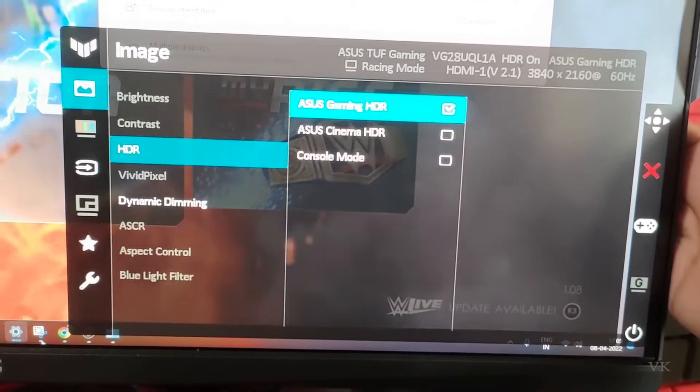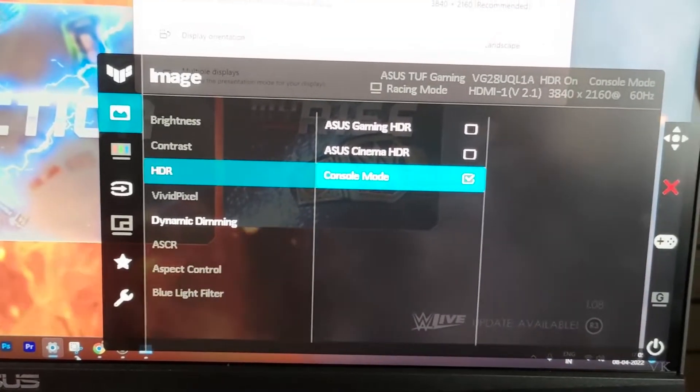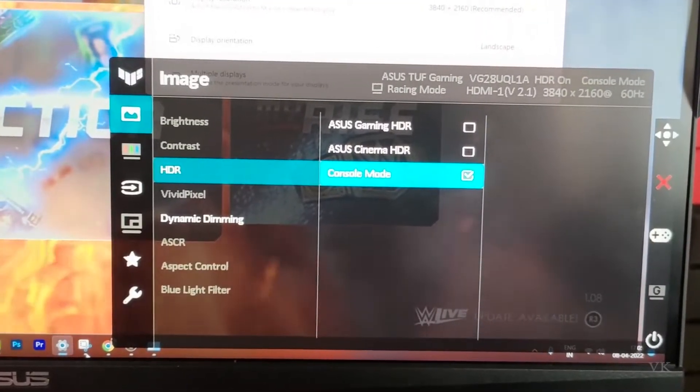I'm going to choose Console Mode. That's it, friends — that's how you enable HDR on your ASUS TUF Gaming monitor. Hope this video was very helpful. Thank you so much for watching, please leave your comments and feedback. Thank you, bye, and take care.